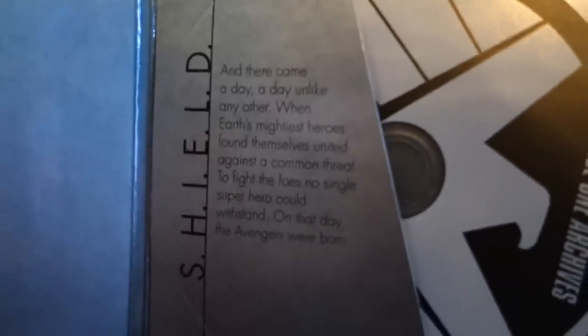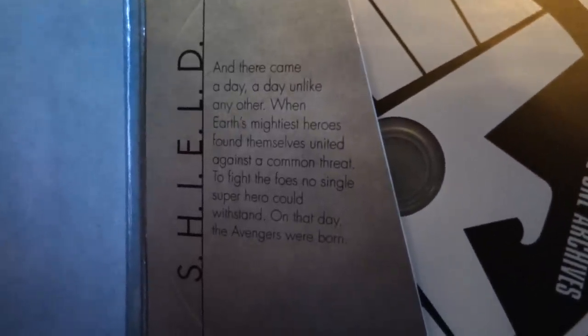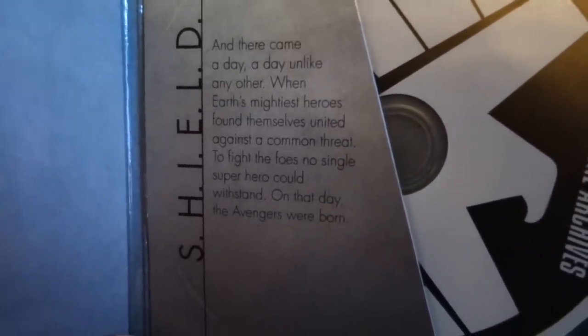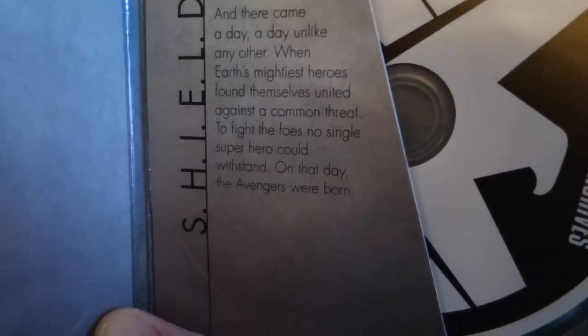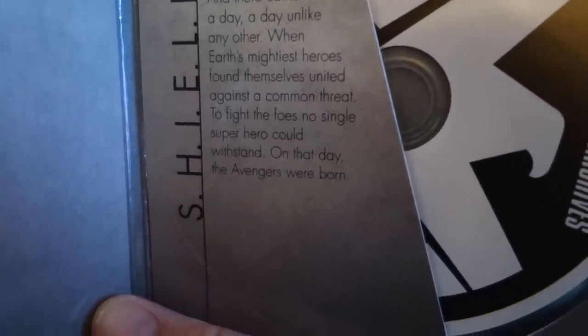And there came a day, a day unlike any other, when Earth's mightiest heroes found themselves united against a common threat — to fight foes no single superhero could withstand. On that day, the Avengers were born. So this is Phase 1 Archives. Pretty awesome.